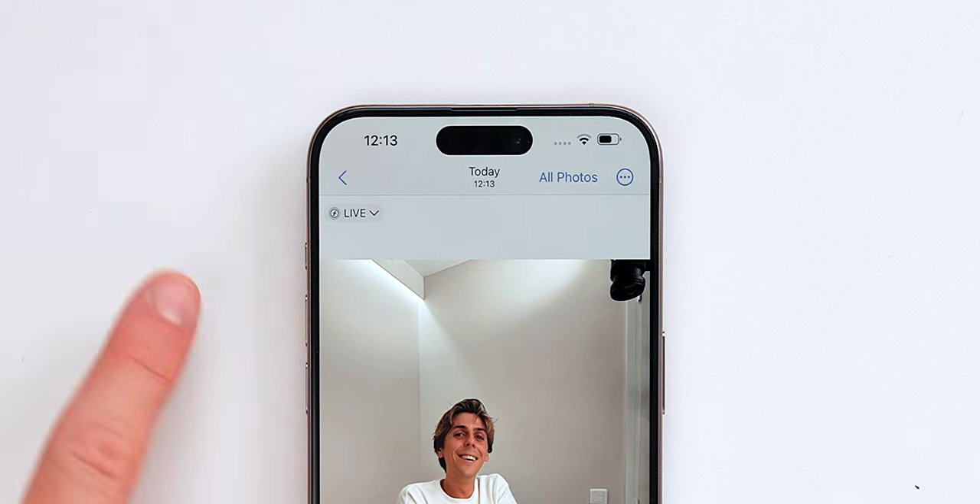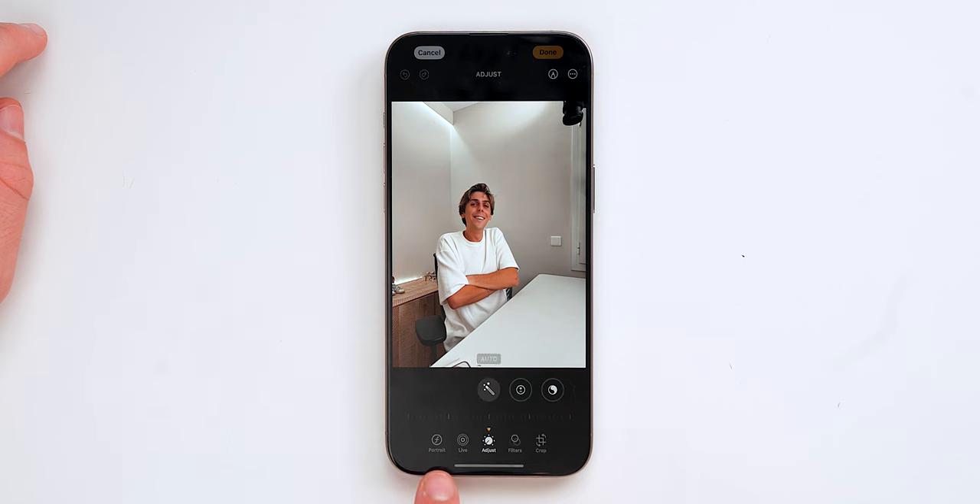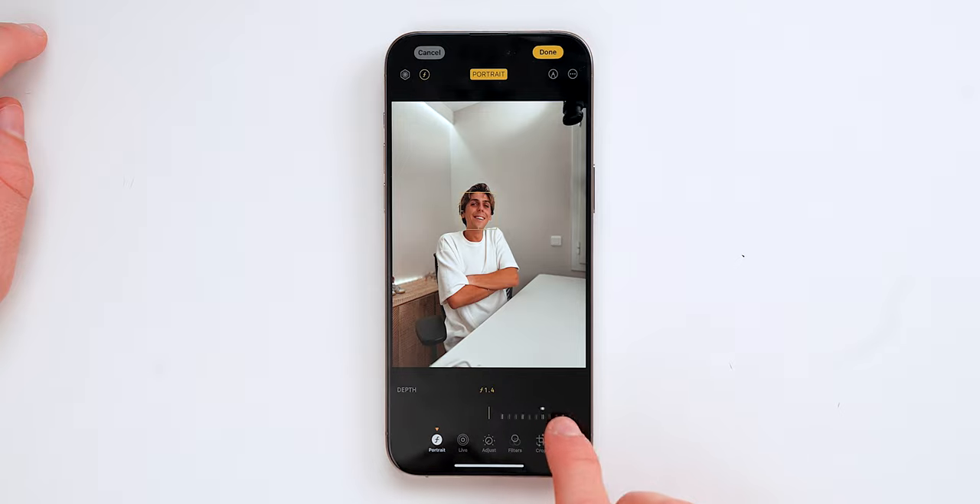When you take a photo of a person, you'll now see a little f-stop icon, meaning the iPhone is capturing depth data. When you go to edit the photo, you'll see a new portrait icon — tap it and you can add depth to the image and customize the blur however you want.